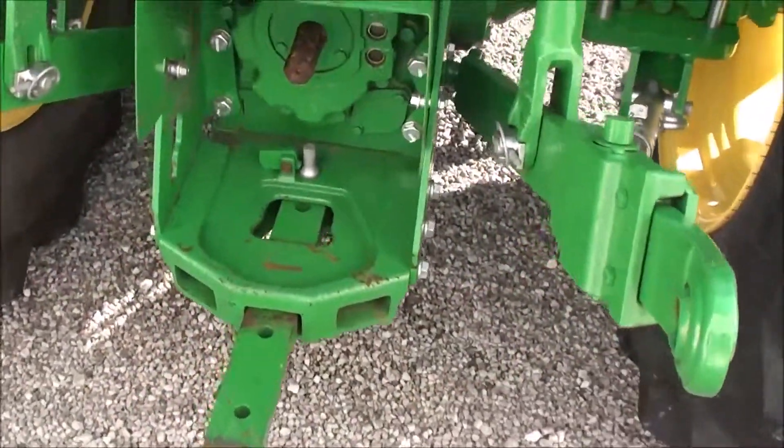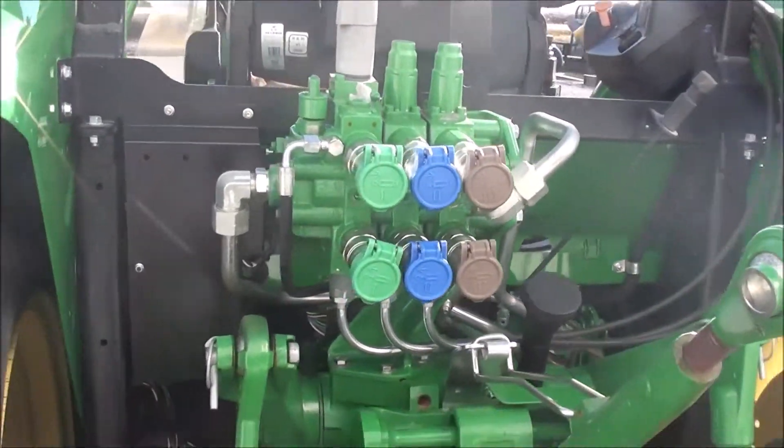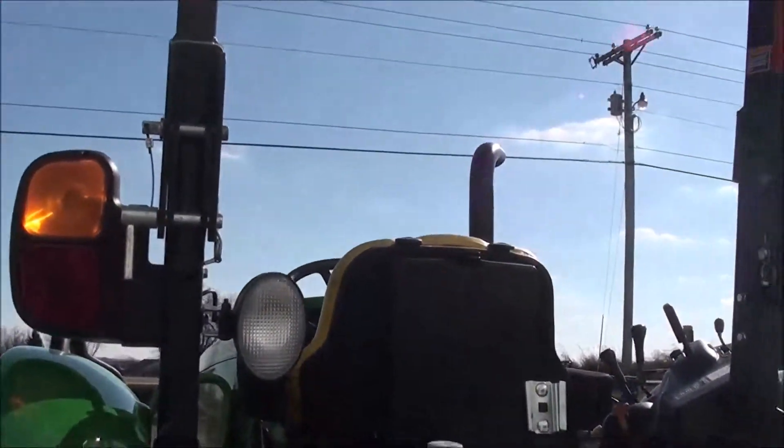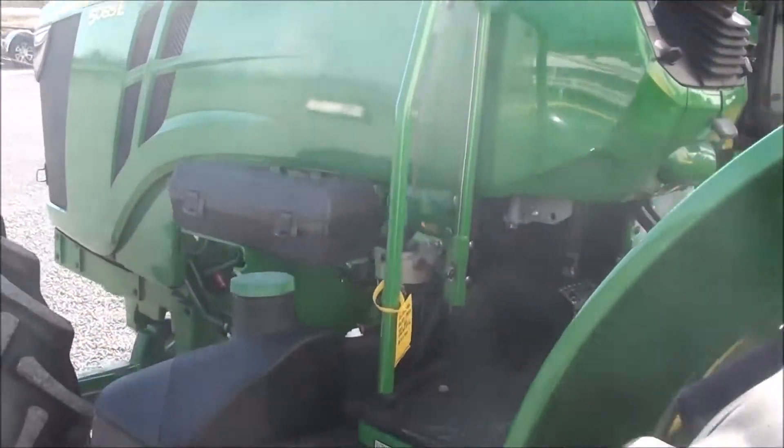It has 540 and 540E PTO, a top link that goes with the tractor, triple rear hydraulics, a foldable rollover bar, a rear work light, and a toolbox on the side.